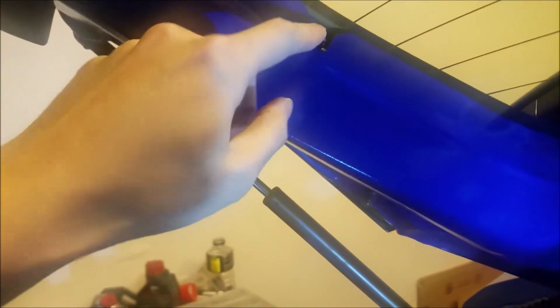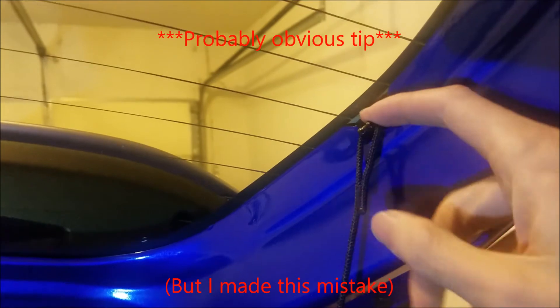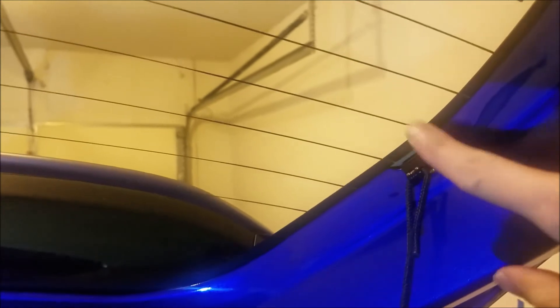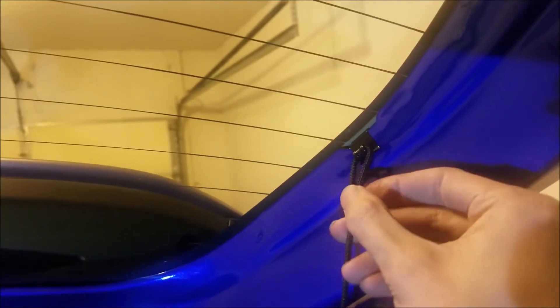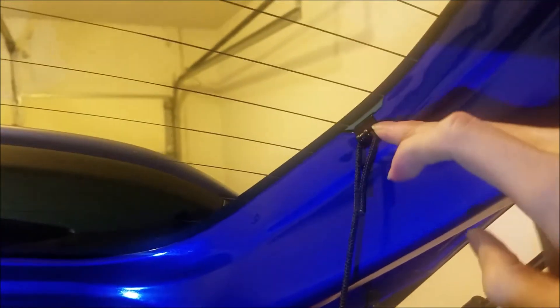It should just go down with your finger like that. One warning with this little clip: make sure you insert the clip into the metal hatch first. Don't put the cord into it first — if you put the cord into the wrong side, it can get stuck and will cause you some trouble. If you put it into the metal first, you can't go wrong.